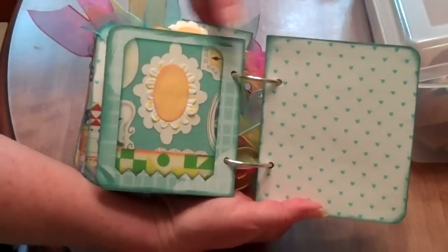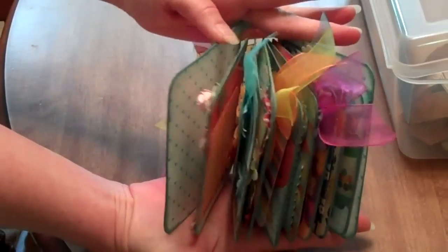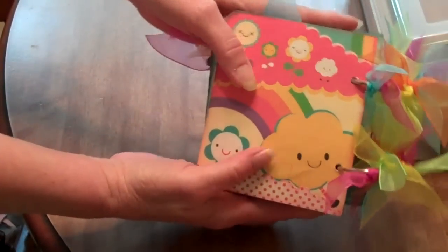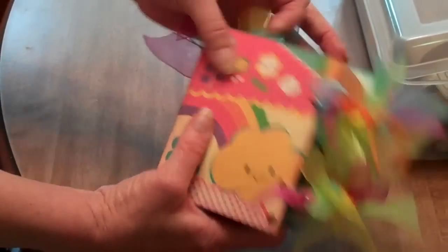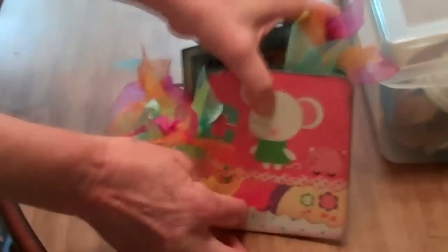And this is another spot for a photo. Anyway, that's the book. It's kind of thick, but just simple binding with the O-ring. So that's the book — I hope you liked it. Thanks, I'll see you next time.